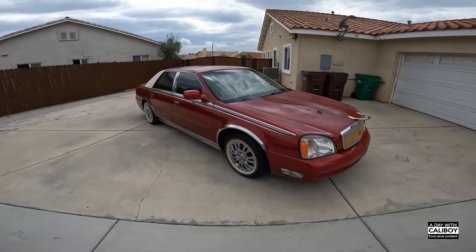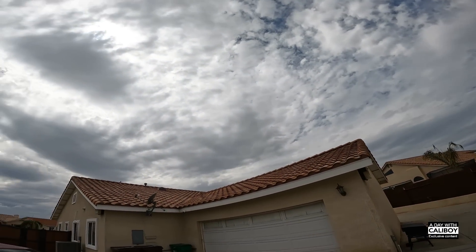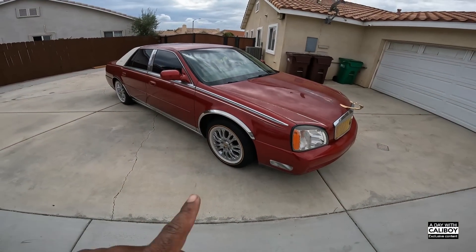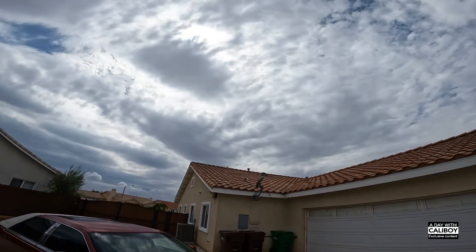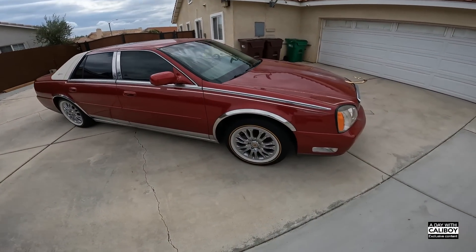Alright y'all, I do apologize if it is windy. I don't know what's going on with California weather right now, but back to this - it was raining a little bit so I just pulled up to the crib.